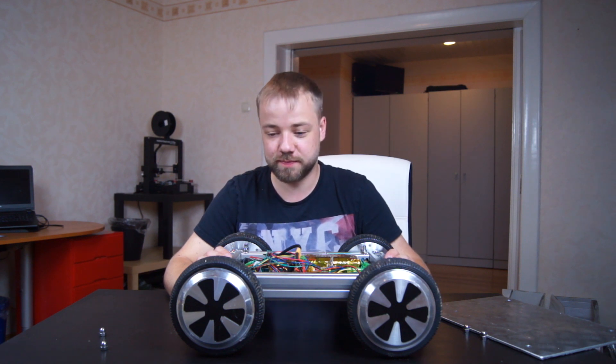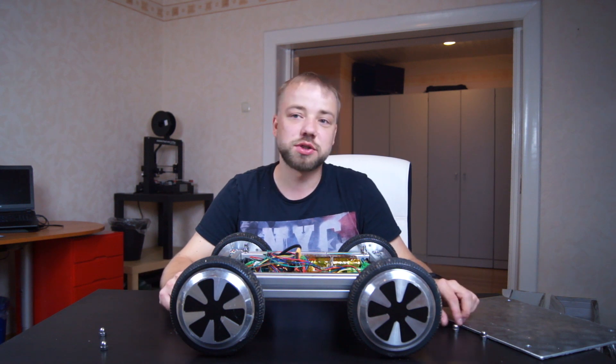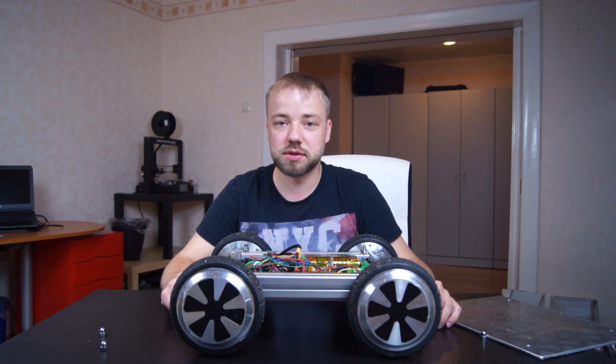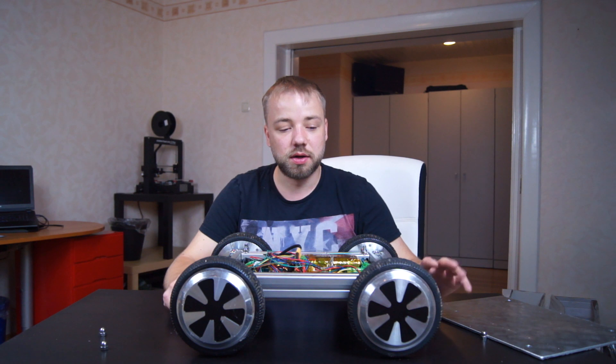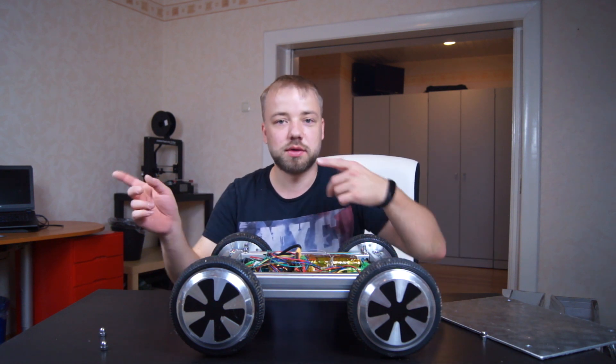If you know my channel, you have already seen some of the driving scenes, but I will show them anyway. So here are they.